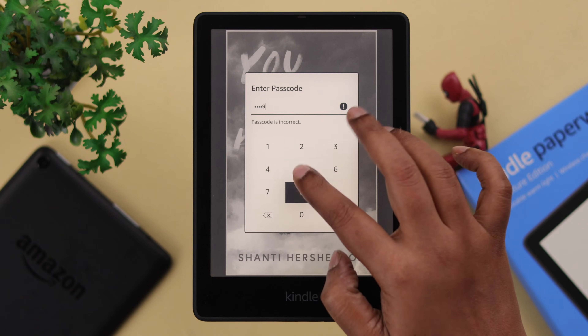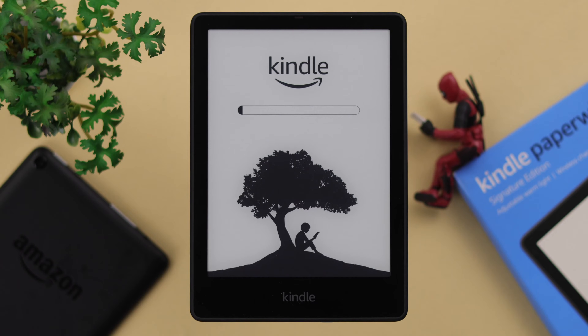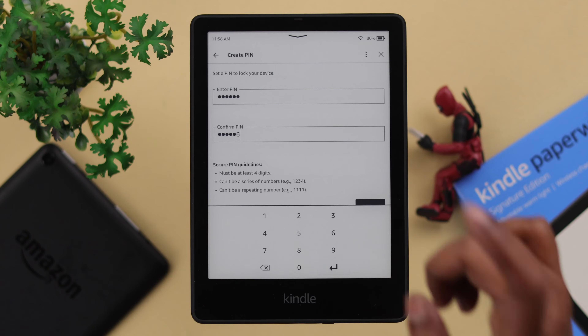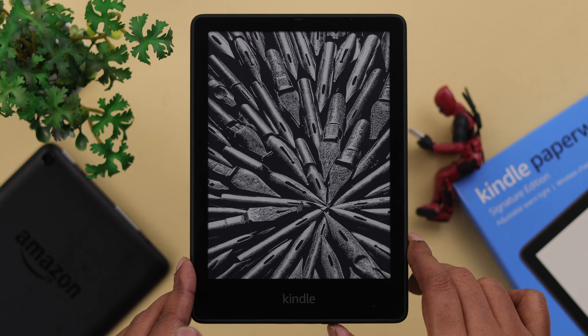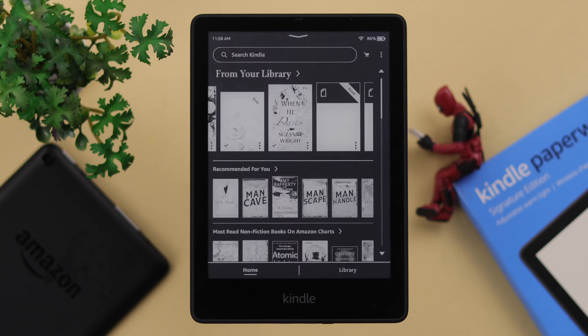If you have lost or forgot your screen lock password or PIN on your Kindle Paperwhite Signature Edition, don't worry. We're going to show you how you can remove the forgotten password, unlock your Kindle, and reset your PIN again without losing any data.